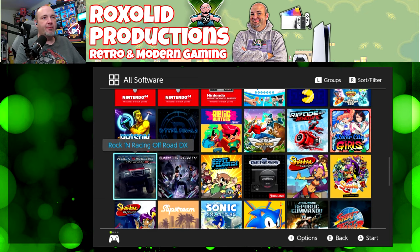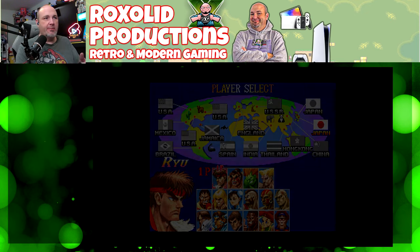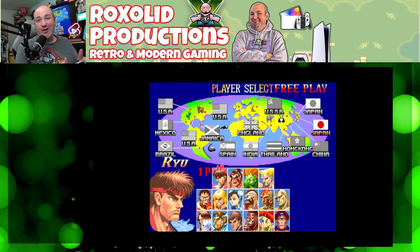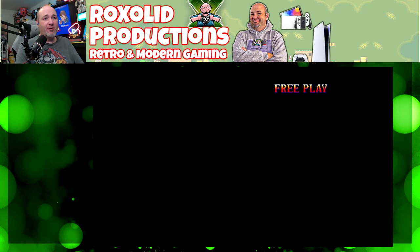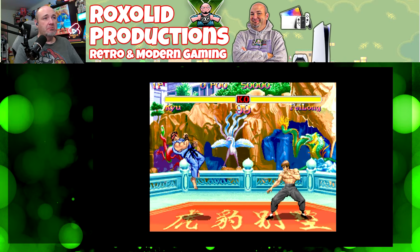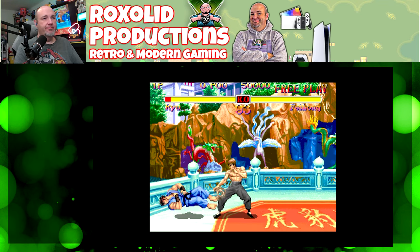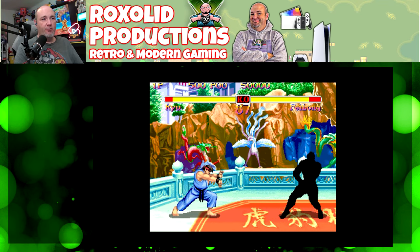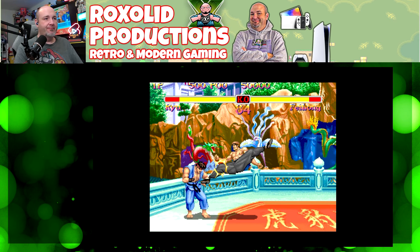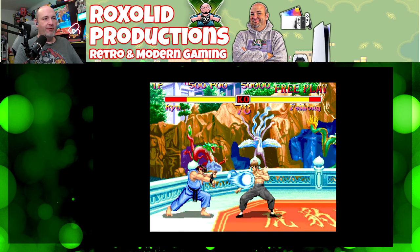One of the games I always test is Street Fighter 2, so we're going to pull that up real quick. For those who haven't seen me do these sorts of tests in the past, one of the reasons I do Street Fighter is I'm familiar with the moves, and I can feel the lag, the delay, the latency in this versus some other games where I just can't. Specifically, just being able to pull off all of Ryu's moves. And Fei Long's kicking my butt.